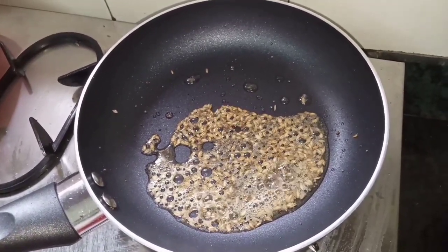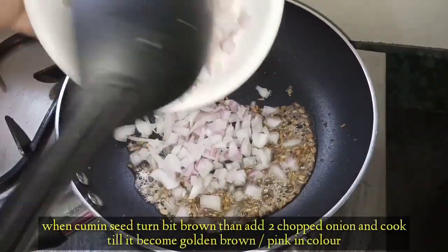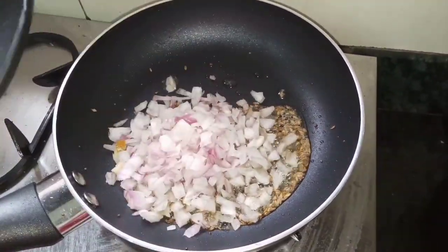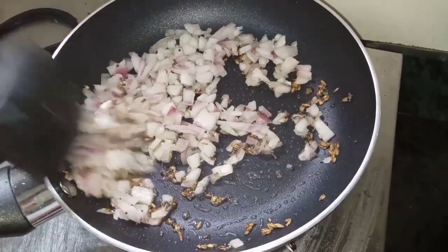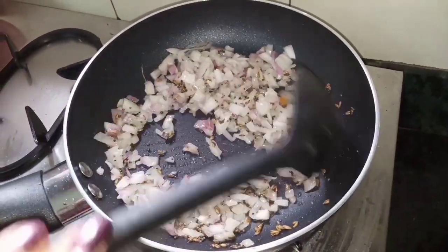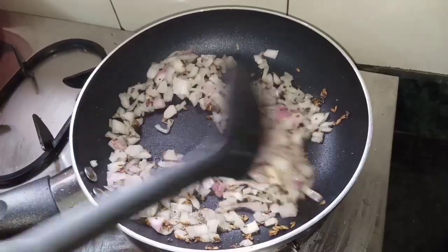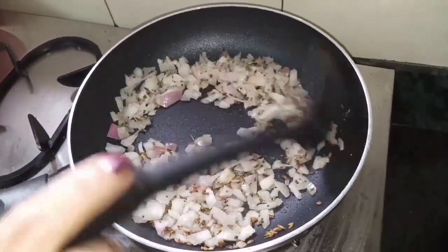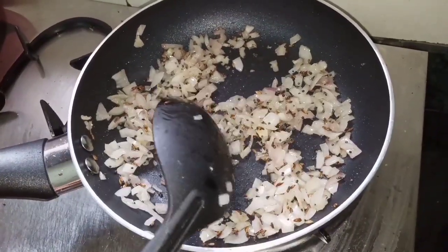I will add the onions and chop them. We will make a paste later. We don't want to cook the onions too much — just to a little pink color. Now the onion has become translucent.